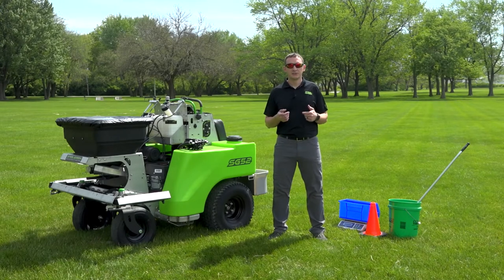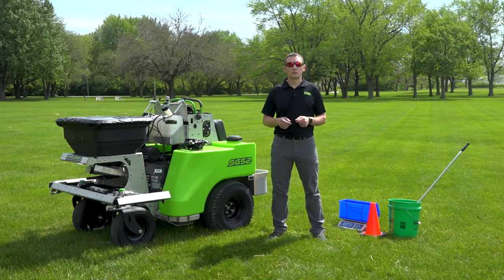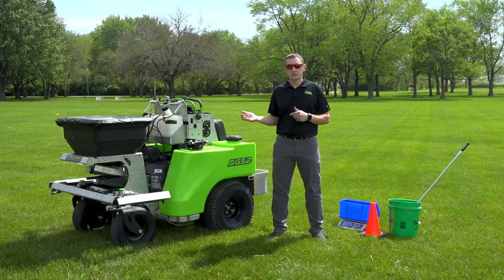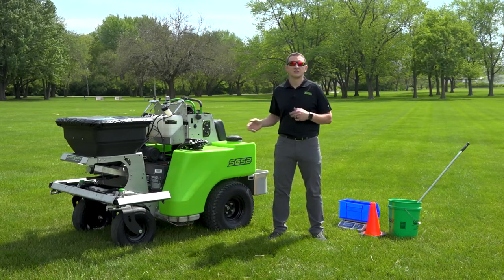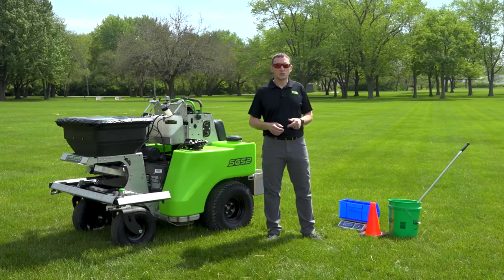Hey guys, it's Mike here from Steel Green Manufacturing and today we're going to talk about granular calibration on your equipment. I've brought out here today an SG-52 and we're going to go over that with this machine. The same principles I'm going to talk about can also be applied to our other smaller chassis. To do this, there are some tools I brought along to calibrate the machine.